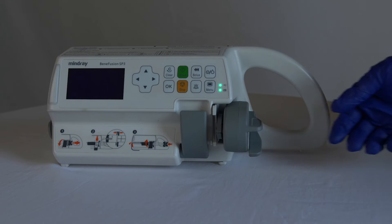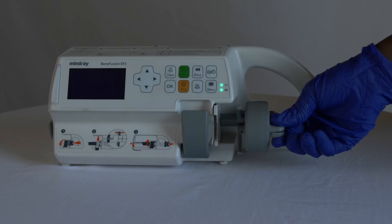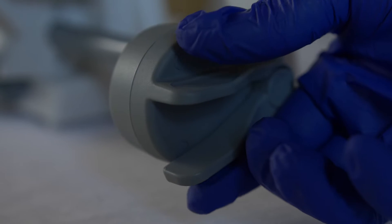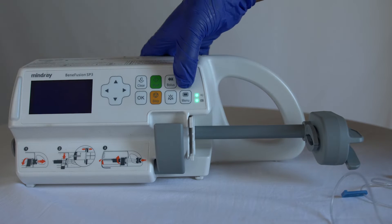To insert the syringe, first open the slider clamp by squeezing the handle. Move the slider gently until it stops, then release the handle. To turn on the device, press the power button.